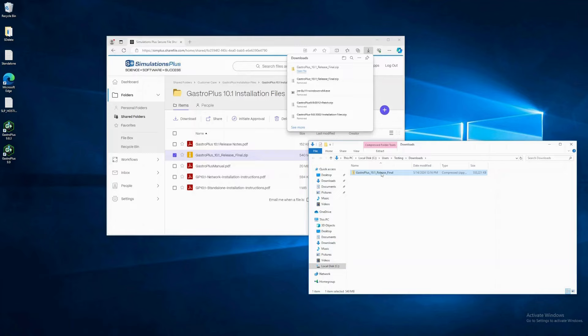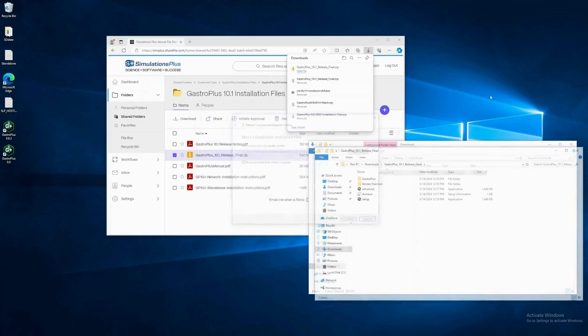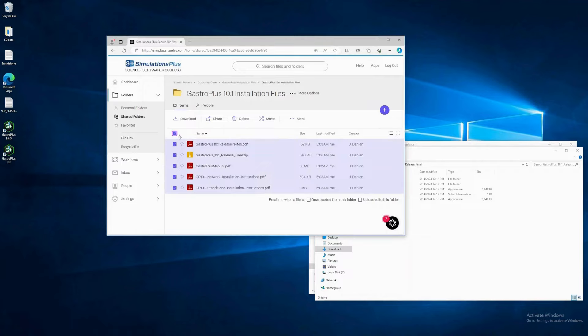Extract all the files from the zip. You can extract them to a new folder right in the downloads folder. After the files are extracted, we'll be interested in this setup executable in just a moment. Note that if you had downloaded all the files in this folder, ShareFile would have put these in a zip as well. In that case, you'd want to do two unzips: once to unzip the ShareFile zip and then once to unzip our install kit. Do not try to install from inside of our zip.